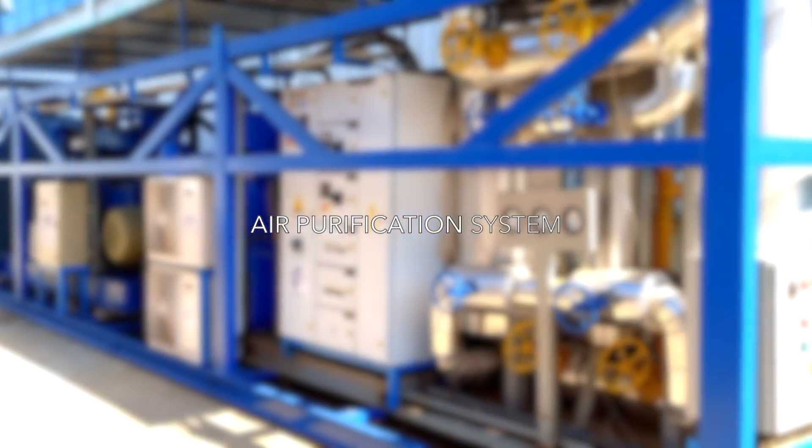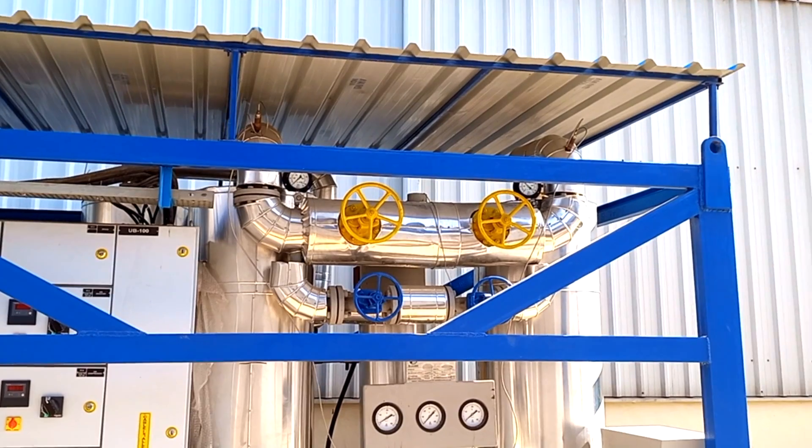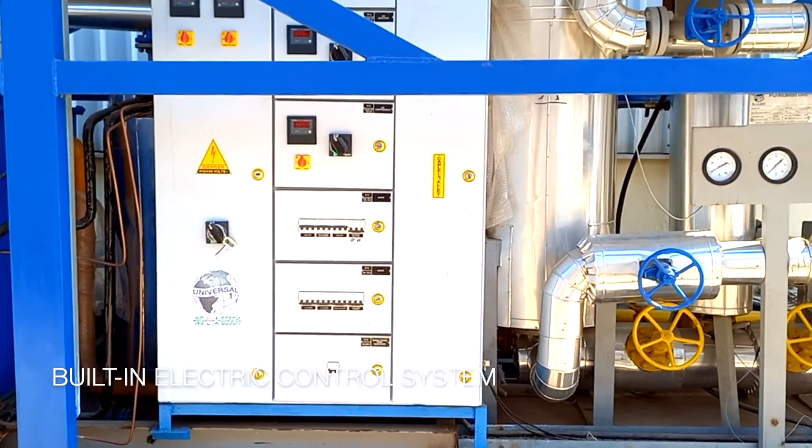Hundreds of components are neatly assembled and engineered to be pre-installed and tested at the factory, along with all piping and valves, so that the plant can be started immediately without losing any time at the customer's site.